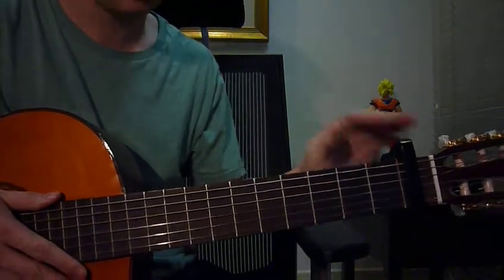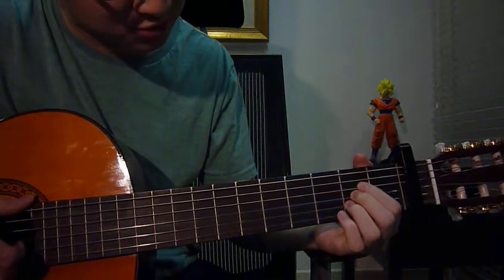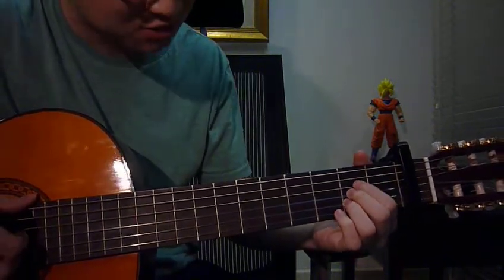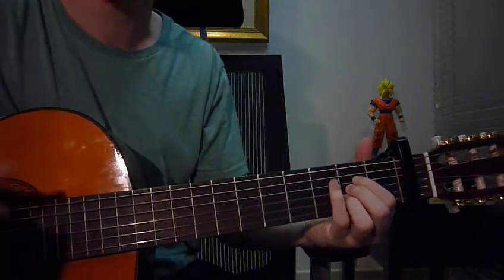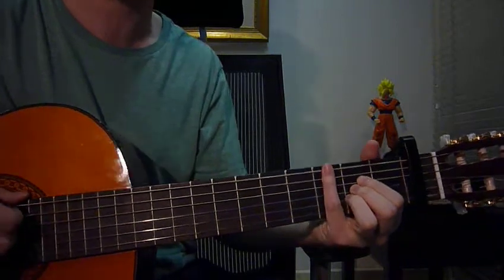On fret number 1, the first key is A. Left hand: ring finger fret 2 string 2, middle finger fret 2 string 3, index finger fret 2 string 4. Right hand: strum strings 1 through 5 down once.